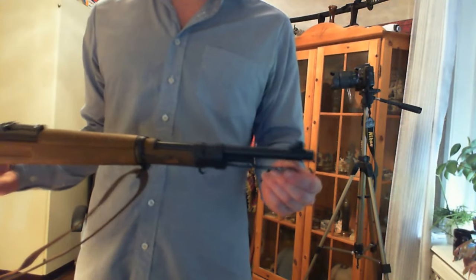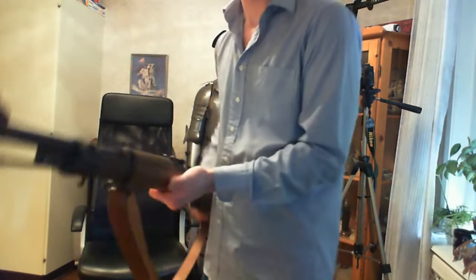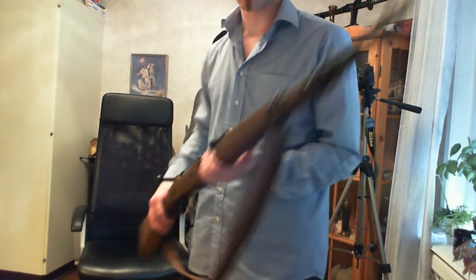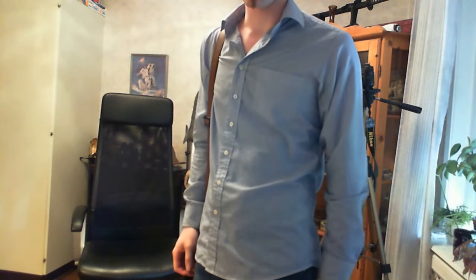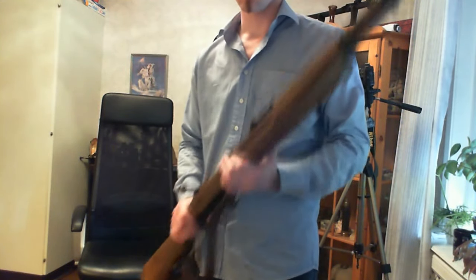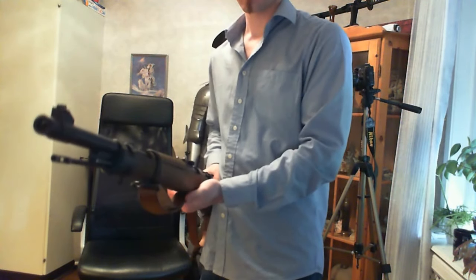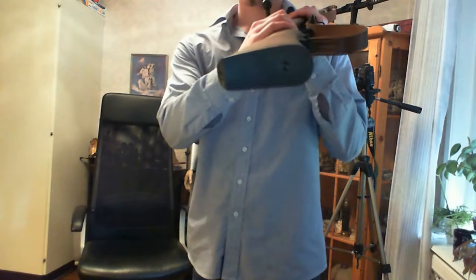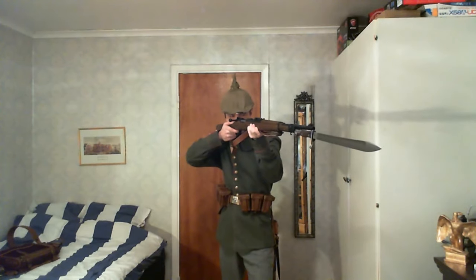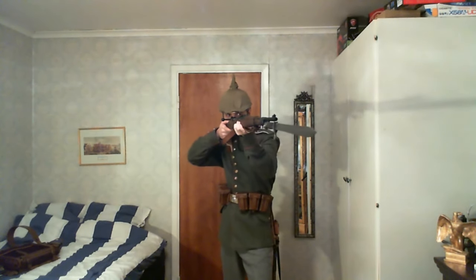I've modified it slightly to be able to put the Gewehr 98 sling on it. There are obviously a few other things you could modify to make it more like a Gewehr 98 — like making it longer as I said — and then there's the sight, which is the Kar98 sight, that you'd have to change. But yeah, I hope you guys enjoy this and hopefully I'll see you for another video. Bye!